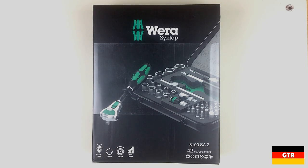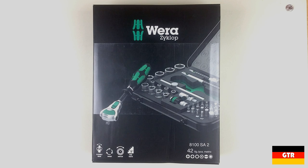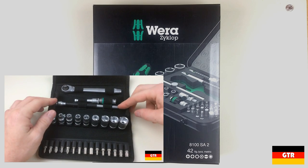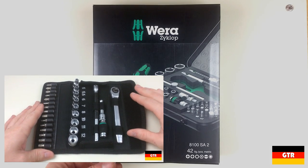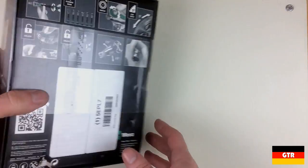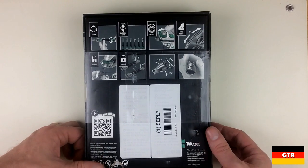Welcome everyone to German Tool Reviews. Today we have the Vera 8100 SA2 Zyklop quarter-inch drive 42-piece socket set. I've previously done a video on the 8100 SA7, which is a Zyklop quarter-inch drive 28-piece metric socket set in a soft case. The primary differences between the two, other than the accessory count, is the metal case and the speed ratchet. I got this set on significant clearance because the box was damaged, and this is actually an older version of this model.